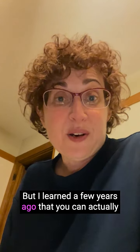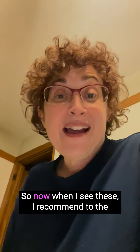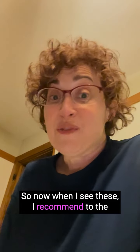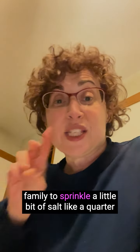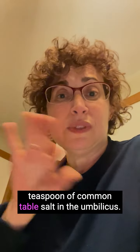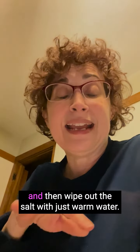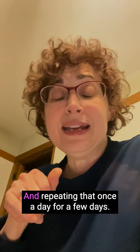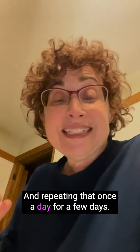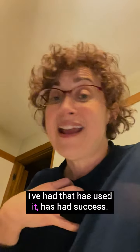I learned a few years ago that you can actually use common table salt. Now when I see these, I recommend to the family to sprinkle a little bit of salt — about a quarter teaspoon of common table salt — in the umbilicus, put a little Band-Aid over it for about 30 minutes, and then wipe out the salt with just warm water. Repeating that once a day for a few days, there are studies that show this is very effective, and every single patient I've had that has used it has had success.